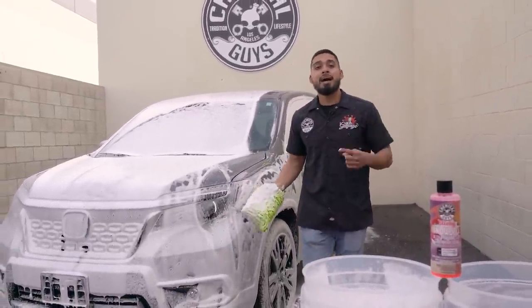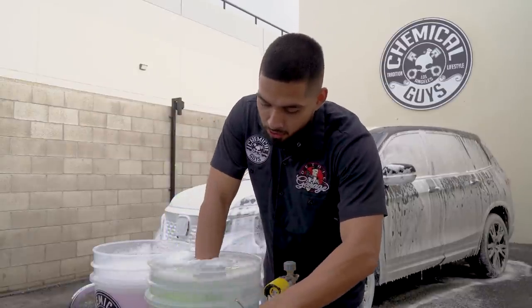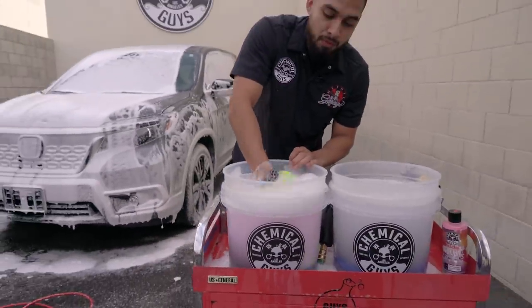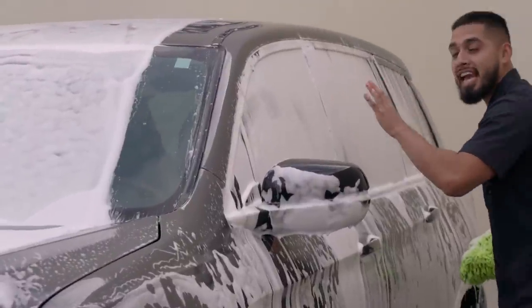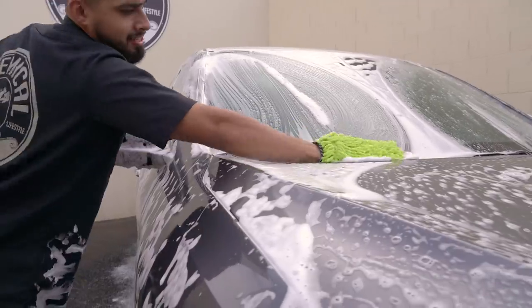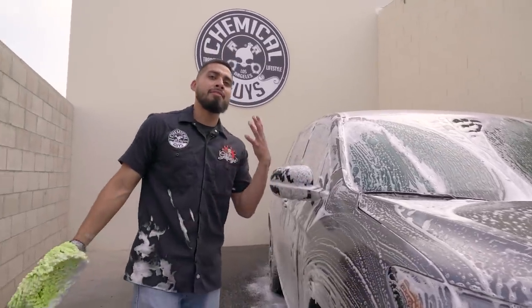The ultra mega suds add a high amount of lubrication, so every time you wash your vehicle with a Chenille wash mitt or wash pad, you have peace of mind that you're removing all the dirt and grime from the surface with mega slick suds. After one pass, come back to your rinse bucket, sink your wash mitt to the bottom to release all the fills, wring it out outside, and follow this process around the whole entire vehicle. You can see how hard the soap is sticking onto the surface — I can't even see through this glass because the ultra mega suds are sticking and helping remove dirt and grime safely.